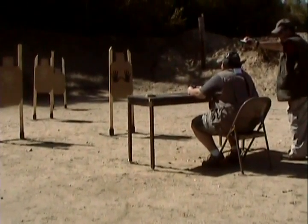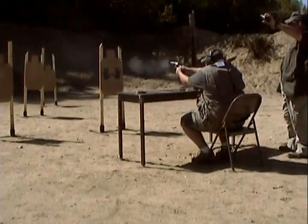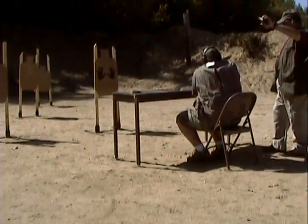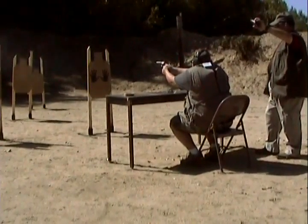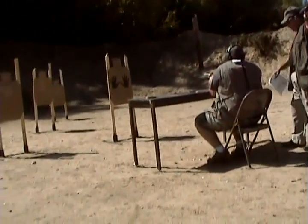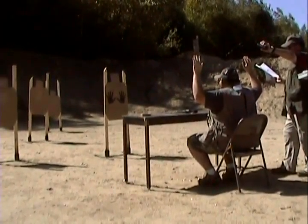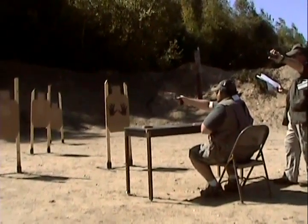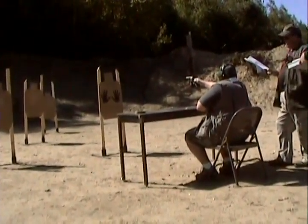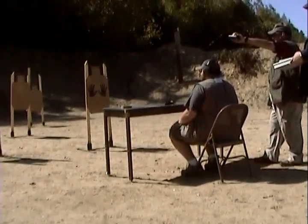Stand by. Pull still. Pull still. I've got a question. Pull still up. Okay, get it ready. Shooter is ready. Stand by. Shooter is ready. Stand by. Shooter is ready. Stand by. Shooter is ready.